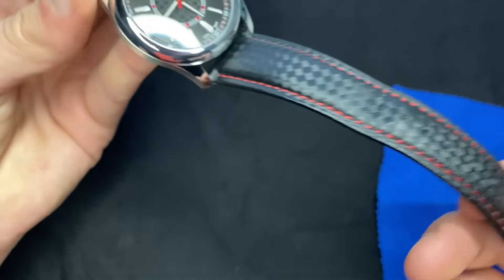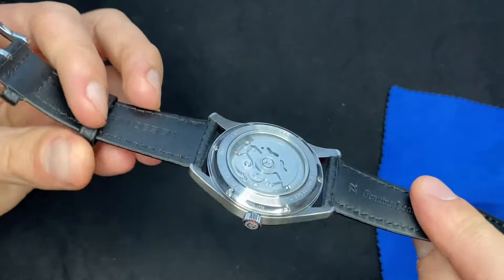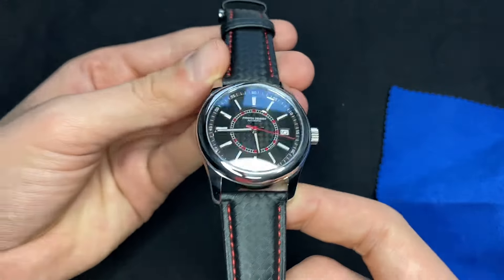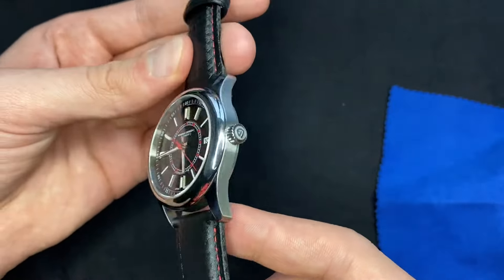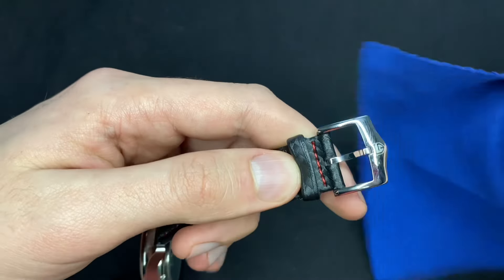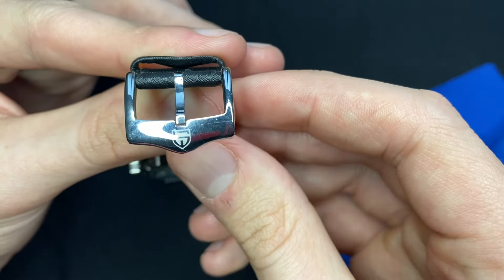You get genuine leather straps with nylon on the top part of the strap and red stitches going all the way around. It's a really good quality strap. Leather or nylon straps are not something Pagani Design usually does — they typically just provide bracelets, which are very common on their watches. But you also have this really nice buckle with the Pagani Design logo.